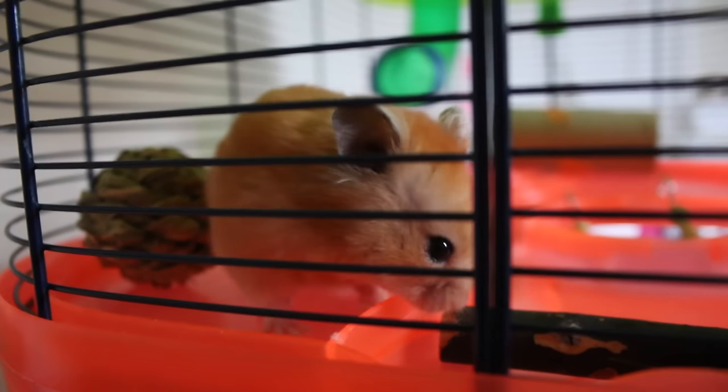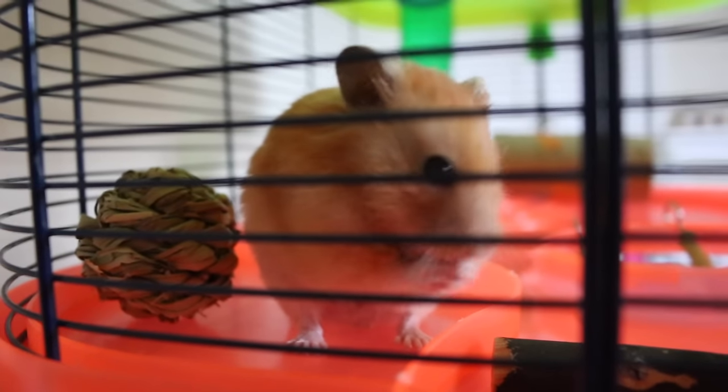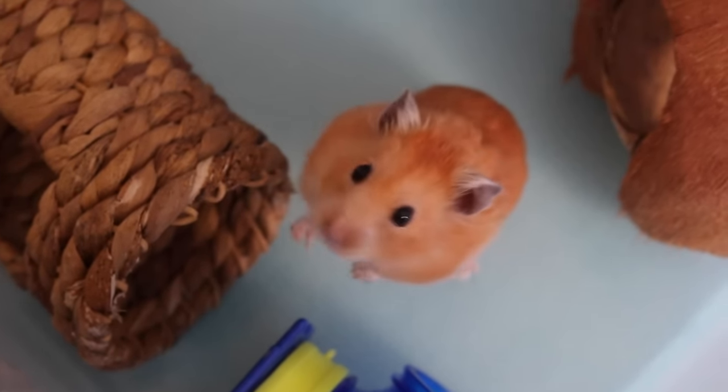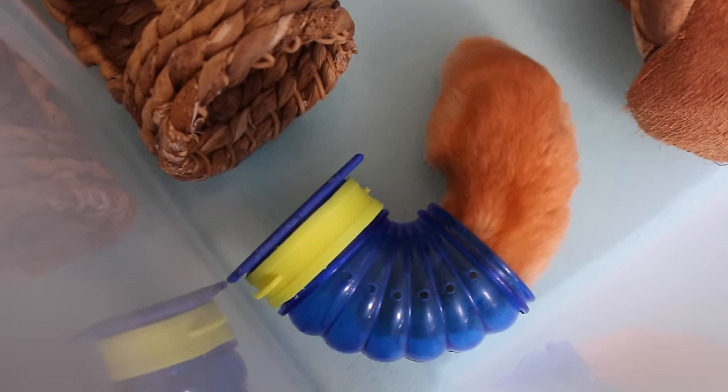So that's the video on how to clean a hamster's cage. I hope you enjoyed and found it helpful. Any comments or questions, leave them down below. If you like our videos and want to see more, then go subscribe. And if you enjoyed this video and found it helpful, then don't forget to hit that like button, and we'll see you next time. Bye!